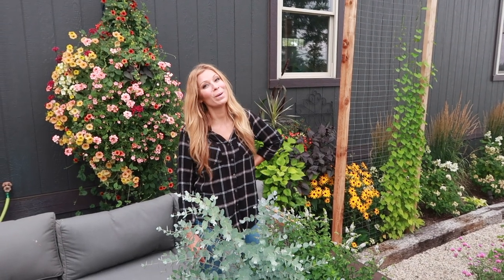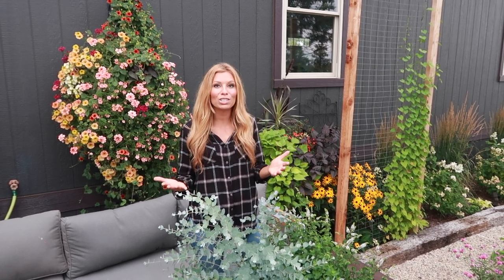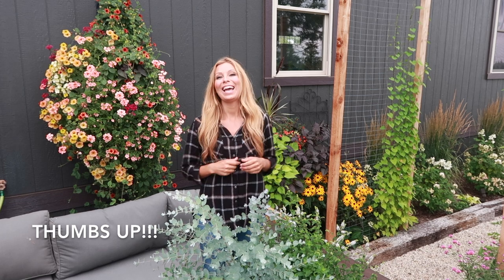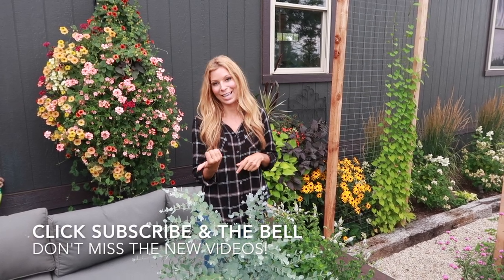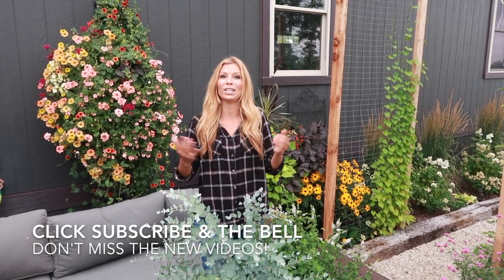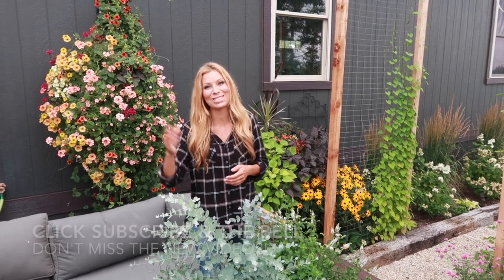Thank you so much for watching today. I hope I was able to give you some ideas for container gardening on a budget with all kinds of different varieties and flowers. If you liked this video, please give it a thumbs up, subscribe to the Lawrence Network, and hit that bell so you get notified when the next video comes out. Have an awesome day, you guys — bye!